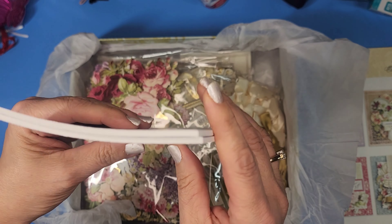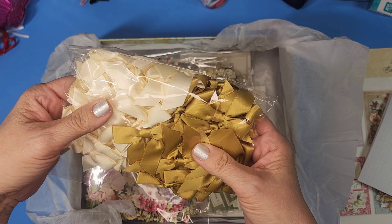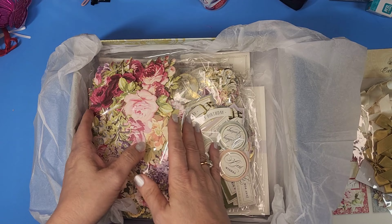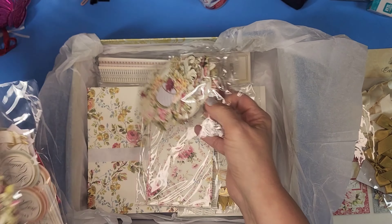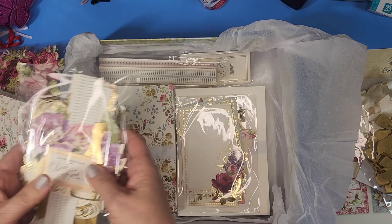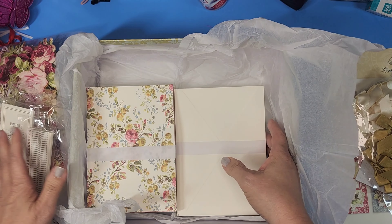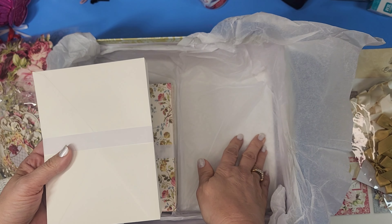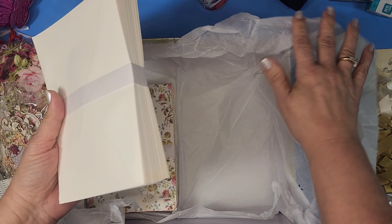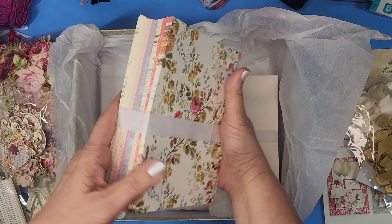Obviously we have our little square stickers for foam pop-ups, 48 beautiful bows in ivory and gold. I'm going to start at the bottom — there's just so much stuff in here. I feel like, just like in the other one, there's a false bottom in there. Okay, so we have 48 ivory envelopes.